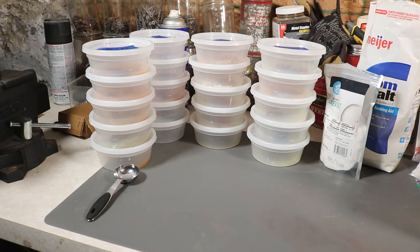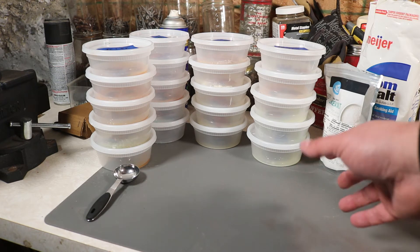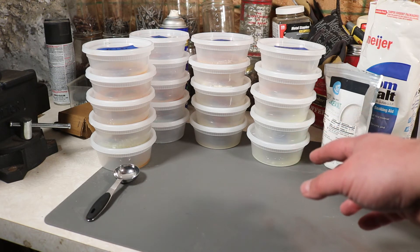All right, everything is in its container now. After about 24 hours we'll come back and see what results we get.